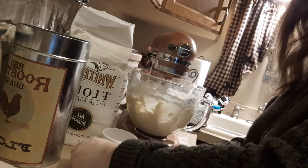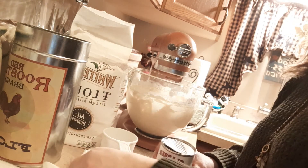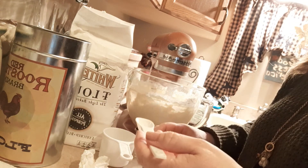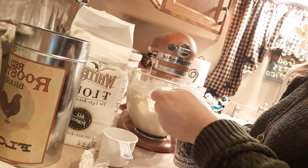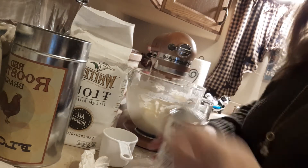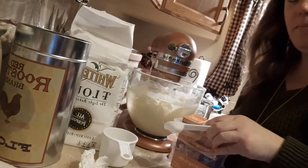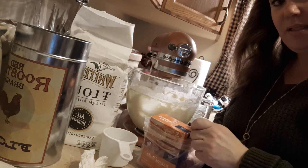Alright, and then to that it calls for two teaspoons of baking powder: one, two. And it does not call for baking soda. However, every time I've made it, it seems a little bit dense.